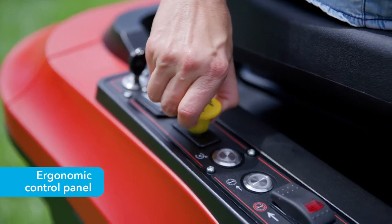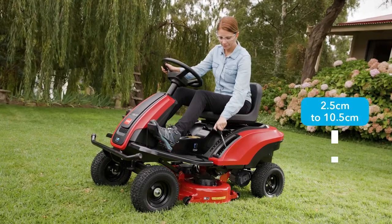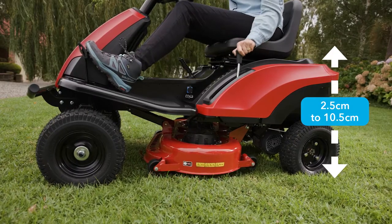Getting started is a breeze with the ergonomic control panel, as is adjusting the 10-step cutting height from 2.5 centimetres up to 10.5 centimetres.